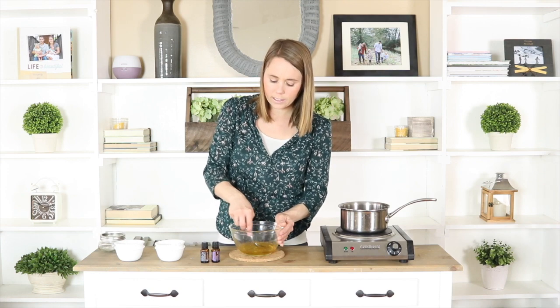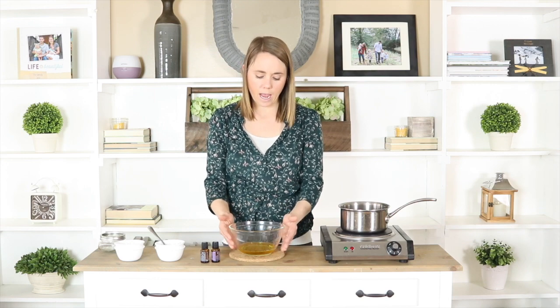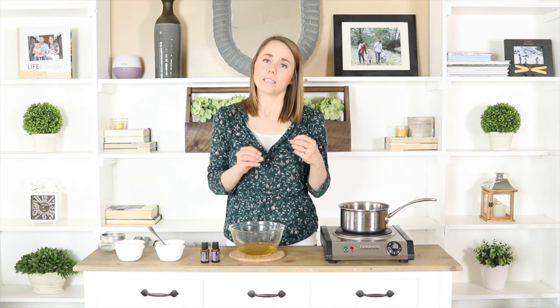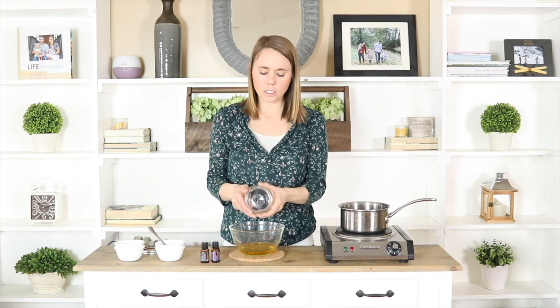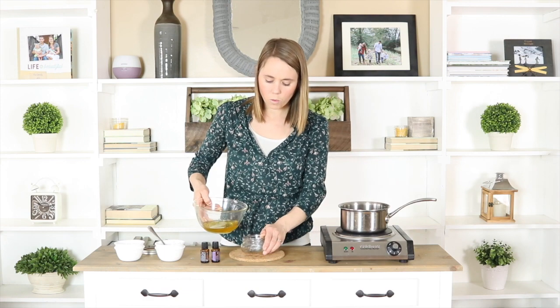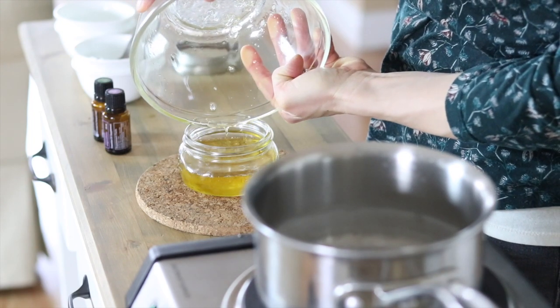That's all that goes into this recipe. This is going to thicken as it cools, and whether it ends up solid or more liquid depends on the temperature of your house because of the coconut oil. I like to store mine in a little glass mason jar — one with a wide-mouth rim makes it easier to get your fingers all the way to the bottom. I'm going to pour this into my glass mason jar.